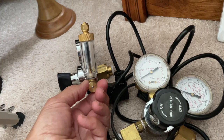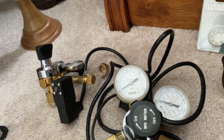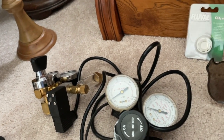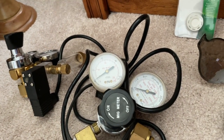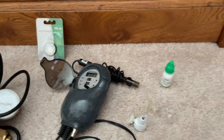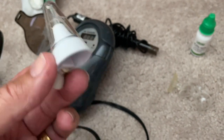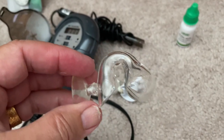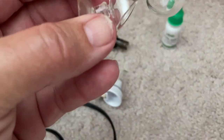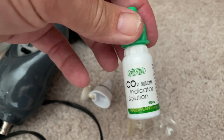The ISTA does make a regulator with a bubble counter already connected, which is about $104, or they make one without a bubble counter — like the one I've been using for the past five years. I think my next one I'll get the version with the bubble counter pre-connected. As for drop checkers, I may use them when I first set up the aquarium trying to get my CO2 adjusted.